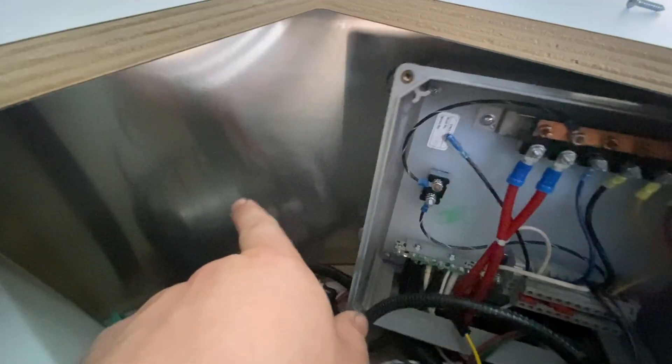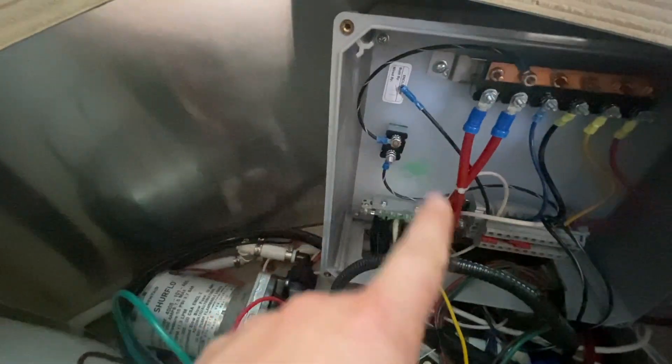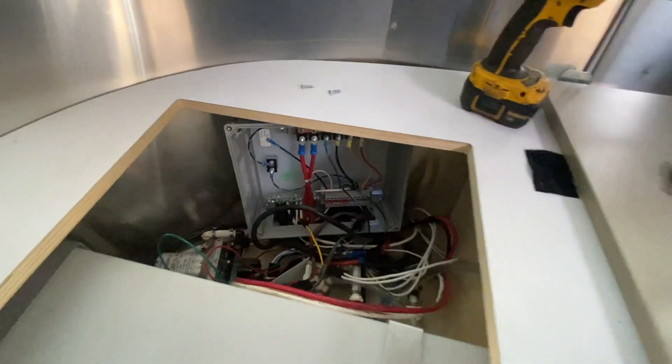This is about as much as I'm getting, but I can maybe get a little bit more. I think that'll be just enough to strip and put some extensions on to get them over to where we'll install our disconnect and solar charge controller. Airstream, you did not leave me so much to work with.